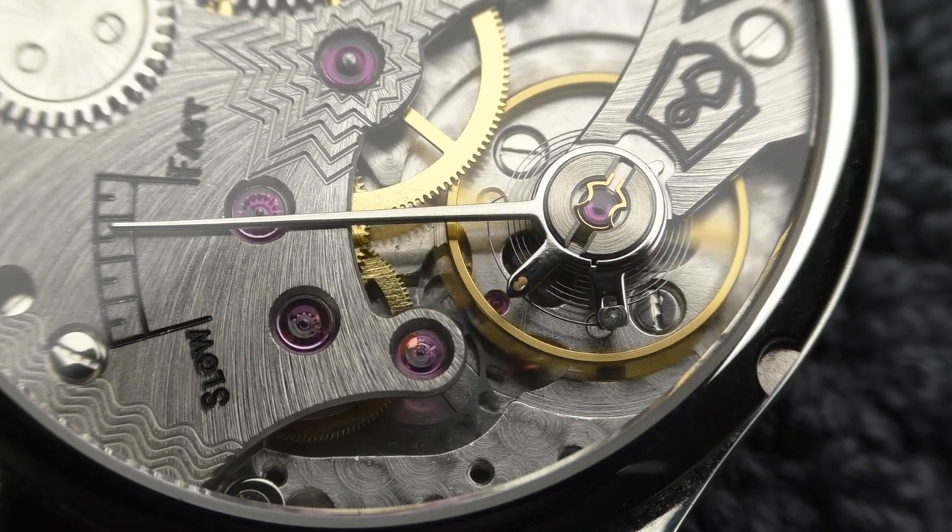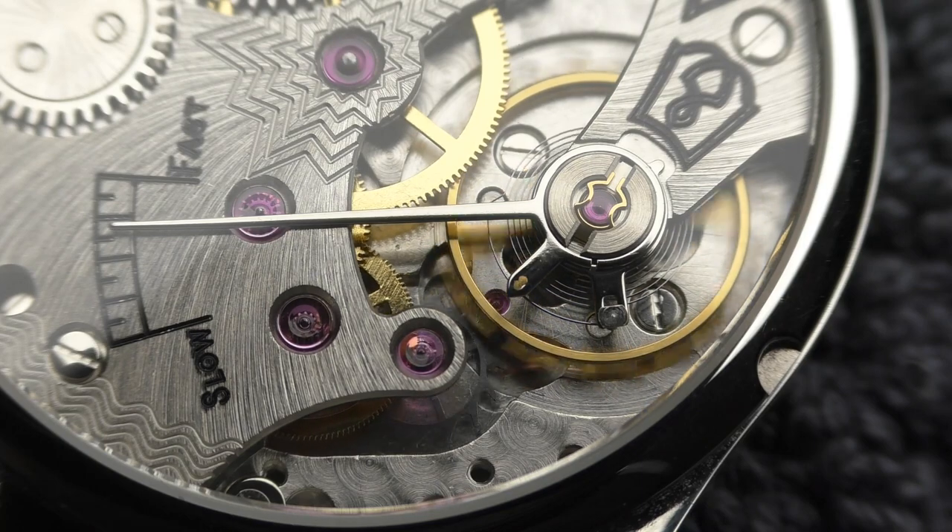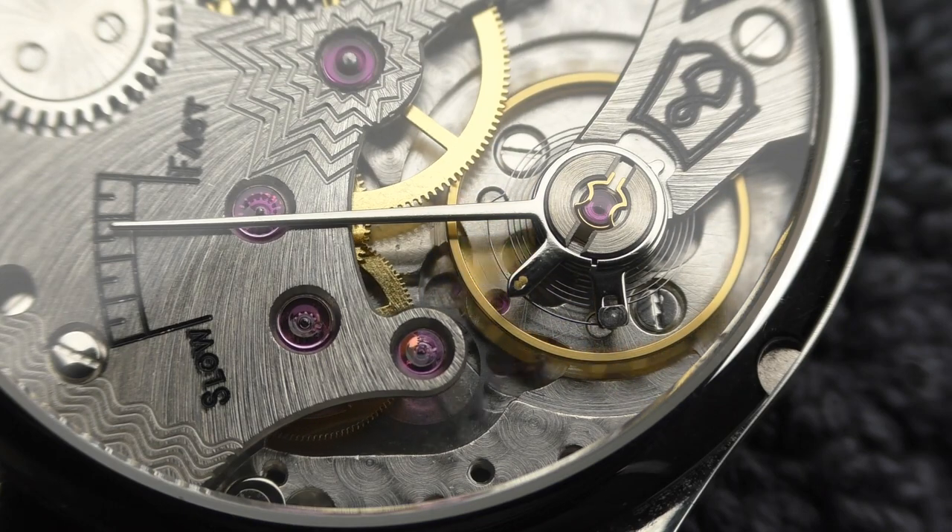I wanted to show you how this balance wheel looks when the watch is out of power and the balance wheel is completely stopped and stationary, but I flipped the watch and it started going once again. That's how it looks when it's basically completely out of juice — the balance wheel is almost stopped, not moving full rotation.